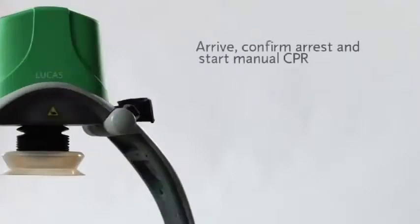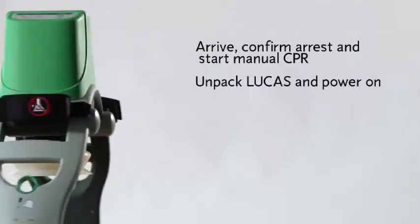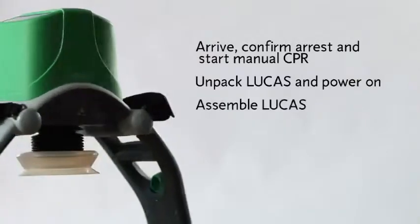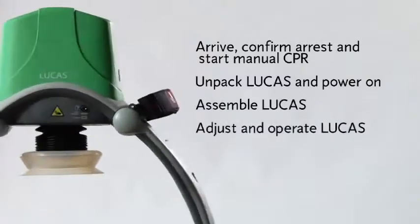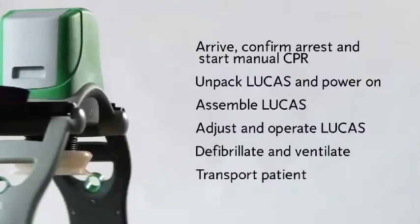Now let's step through the basics of how to use it. The basic steps for using Lucas are: arrive, confirm cardiac arrest, and start manual CPR; unpack Lucas and power it on; assemble Lucas on the patient; adjust and operate Lucas; defibrillate and ventilate; transport the patient.